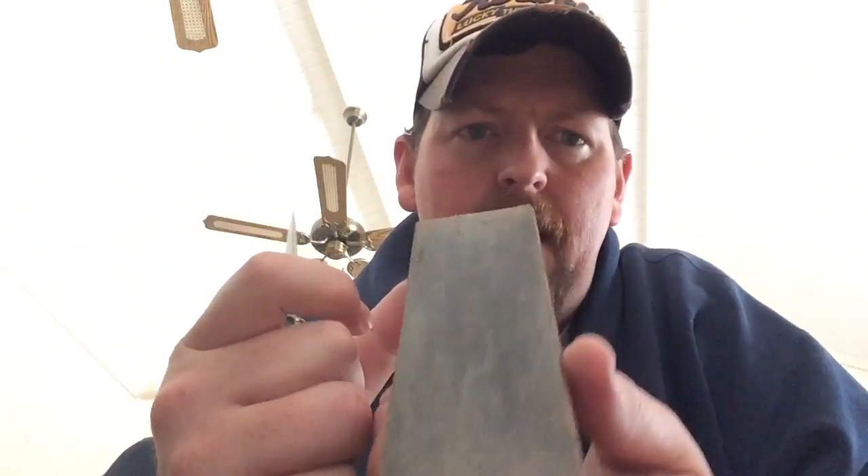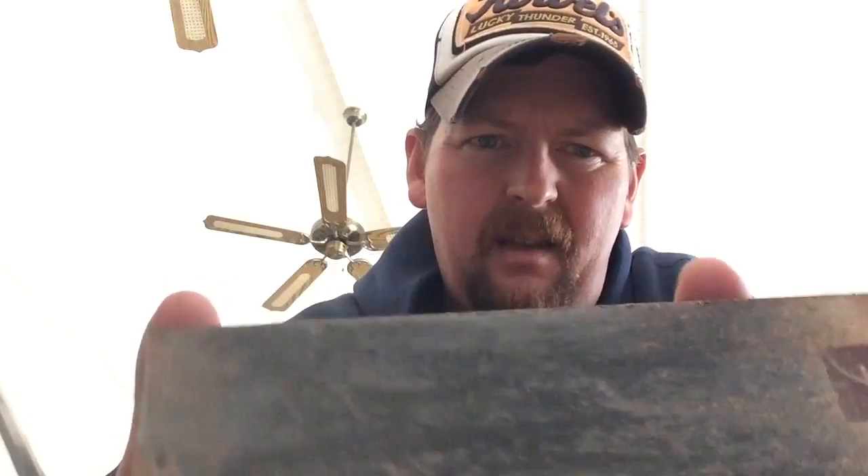I've got the titanium dioxide on this strop. I just cleaned it up not too long ago, but I sharpened a lot of knives and I used this to just a couple times take that burr and burnish it off in between stones sometimes. Even on a fine stone, you wind up with a little bit of a wire burr on the edge that you just want to knock off.